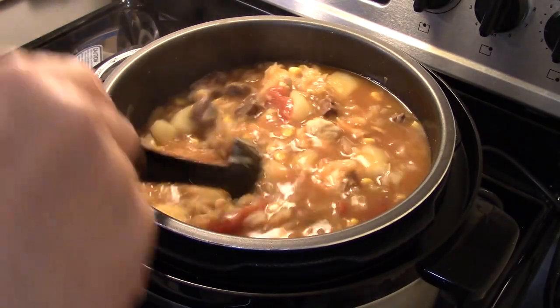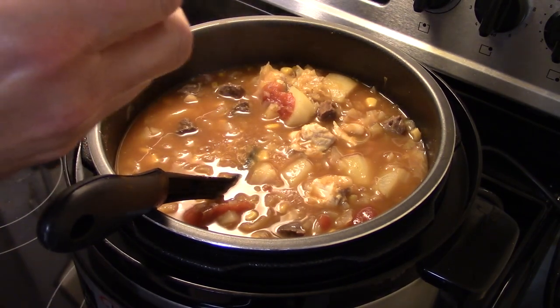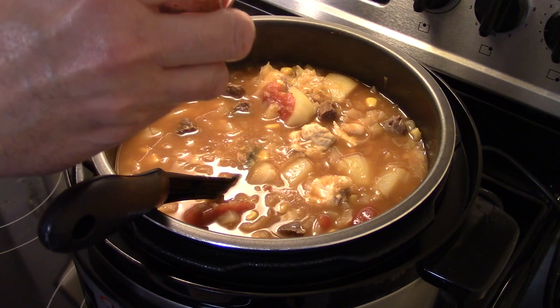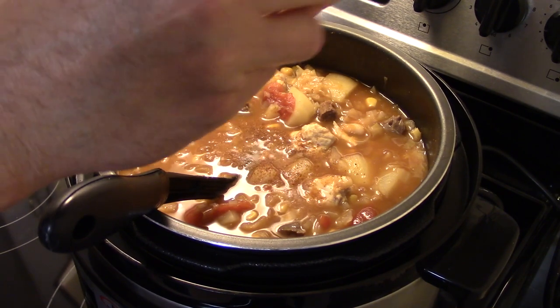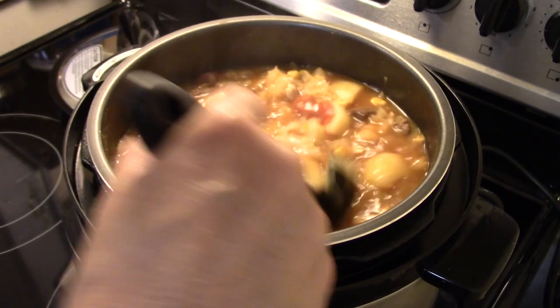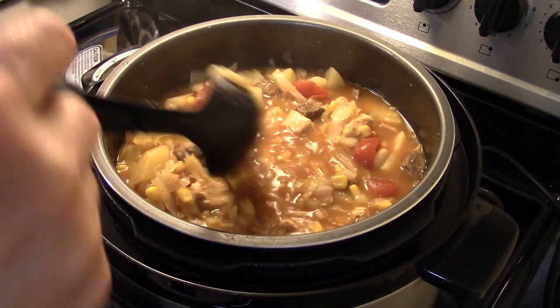I'm gonna finish this up. I add a little more salt, about a tablespoon — I didn't want to taste it while the chicken was still raw. I'm also gonna add a little bit of cayenne pepper, about a quarter of a teaspoon. This will give it a little kick. You don't have to do this, but that's what the recipe calls for. Okay, this is ready to go.